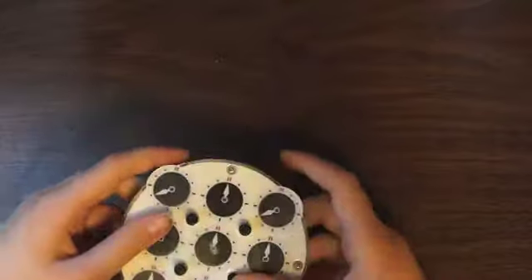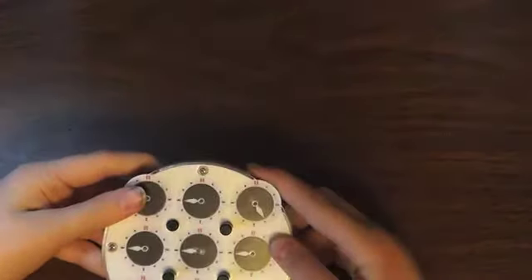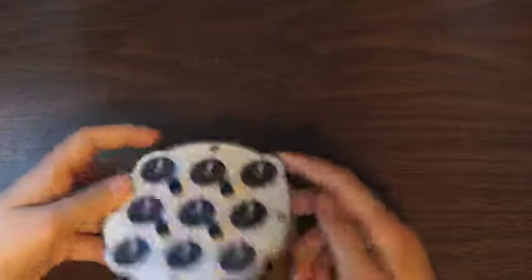Next I'll do that with the next corner — pin down, make it match, pin up, then bring it back. Next corner — pin down, make it match, pin up, bring it back. And then last corner — pin down, make it match, pin up, bring it back.